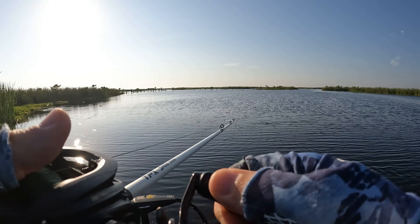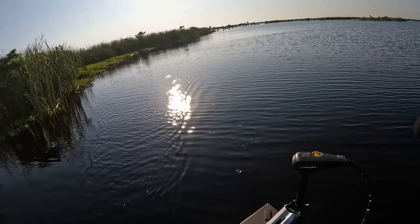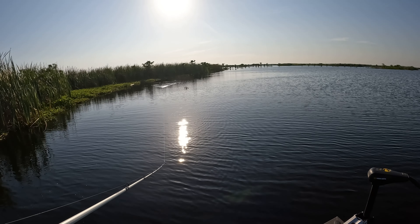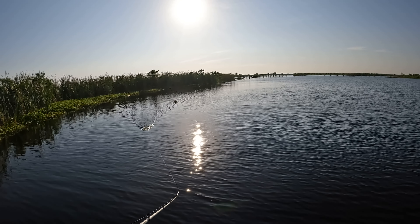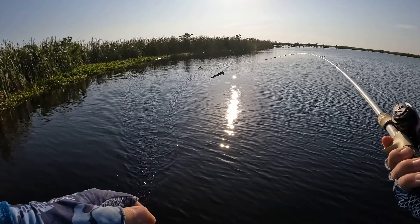Man, that was a big explosion right there! I missed him. I don't think it's gonna bite again. He didn't hit the hook. Wow, that was a big hit.